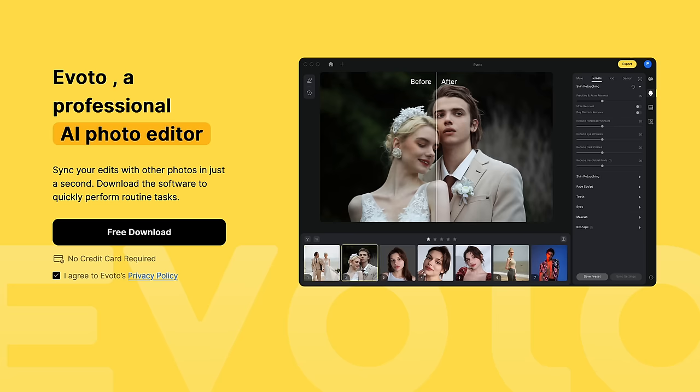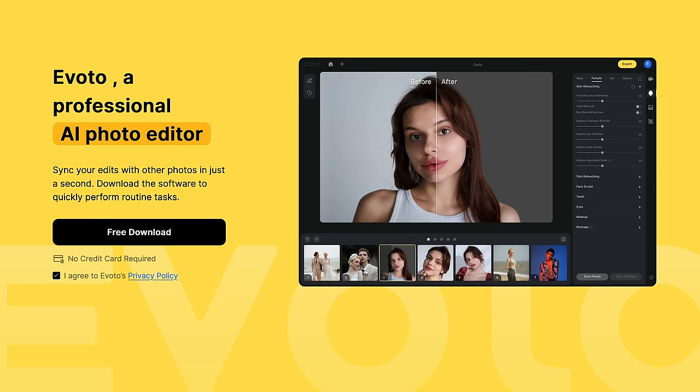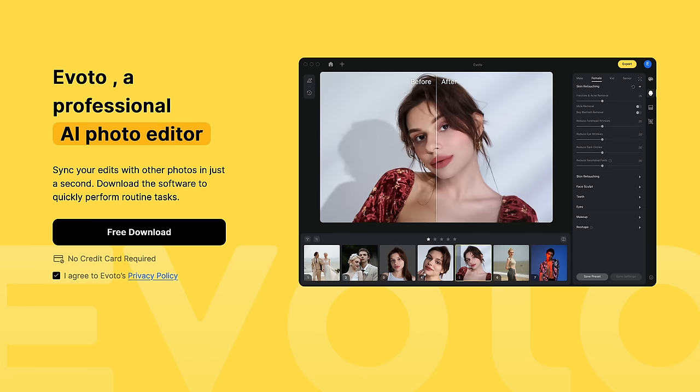This video is brought to you by Avoto, a professional AI photo editor that allows you to perform routine tasks quickly and sync your edits with other photos in just seconds.